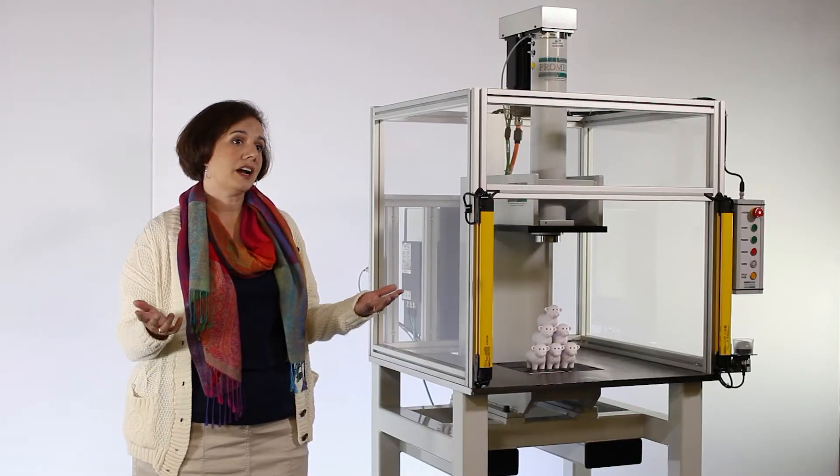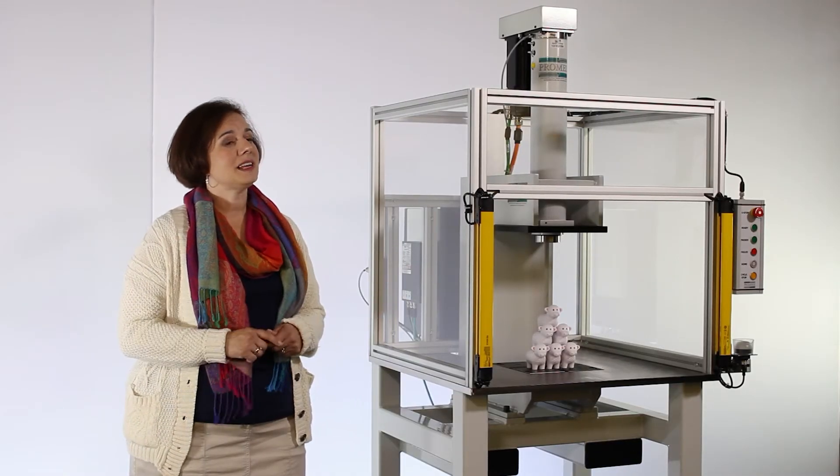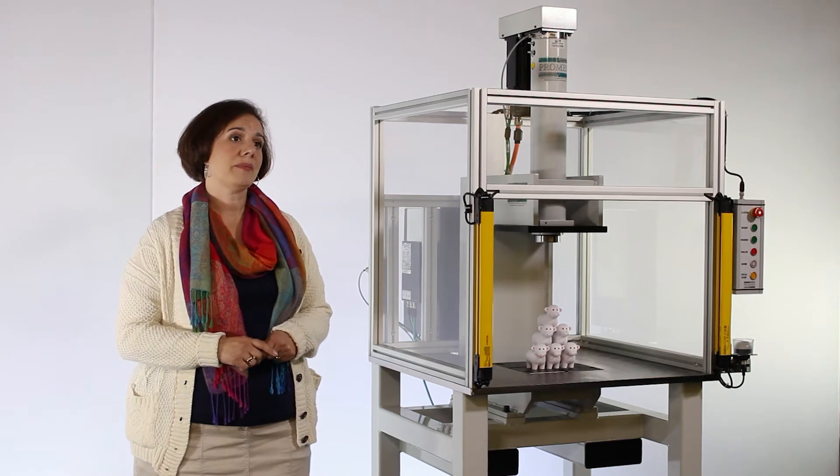With multiple frame sizes and presses that range from 0.2 kilonewtons all the way to 500 kilonewtons, there are numerous configurations for the standard PROMIS Workstation. Whether you are pressing and forming composites or assembling electric drivetrain components, PROMIS has a workstation to fit your application needs.